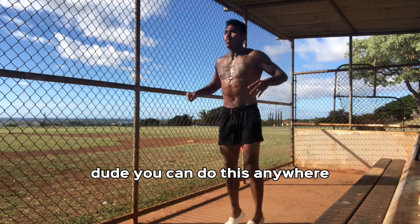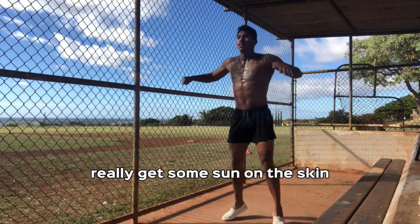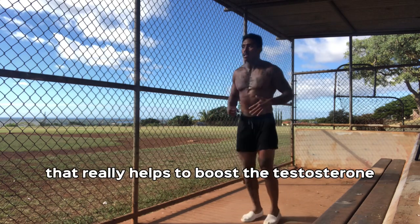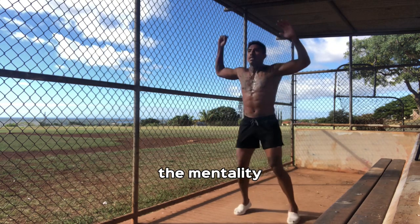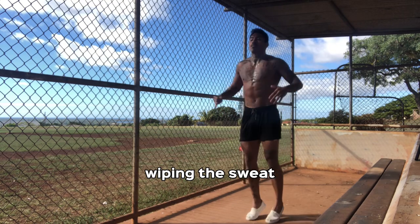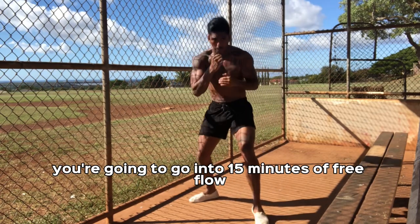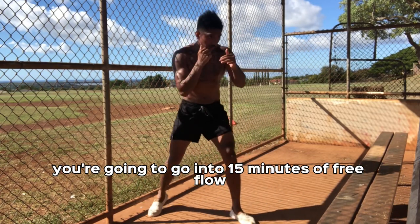You can do this anywhere. But I like to do it outside, getting some sun. I'll take my shirt off, really get some sun on the skin — that really helps to boost the testosterone, the mentality, so you can be a savage. 300 done, wiping the sweat, going and going. Right after that, you're going to go into 15 minutes of free flow shadowboxing.